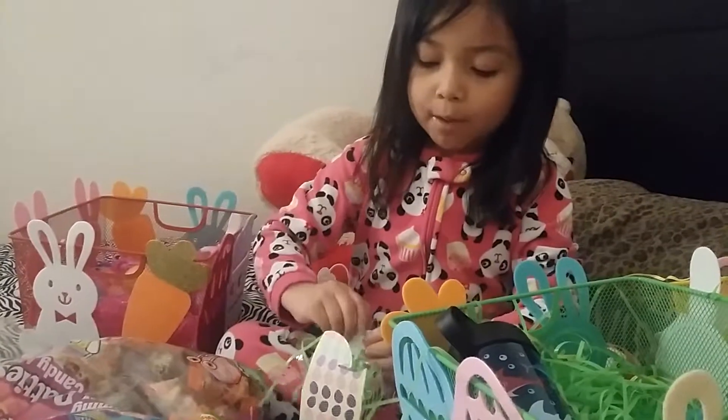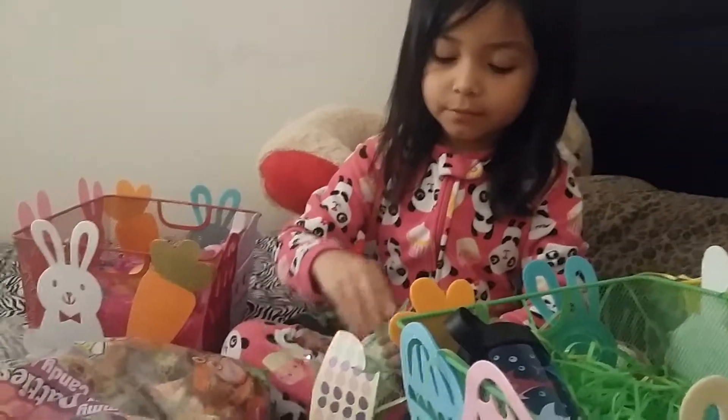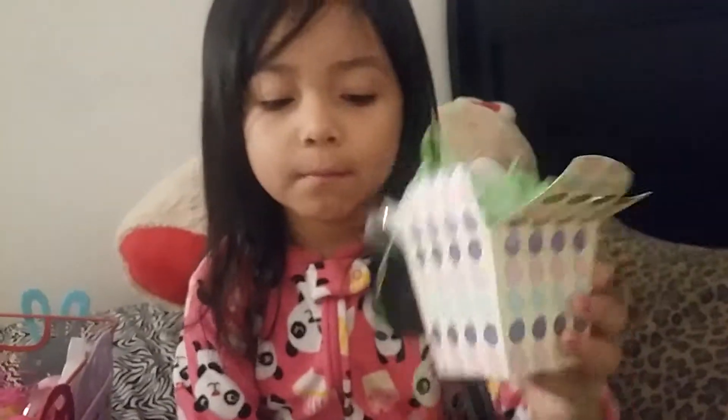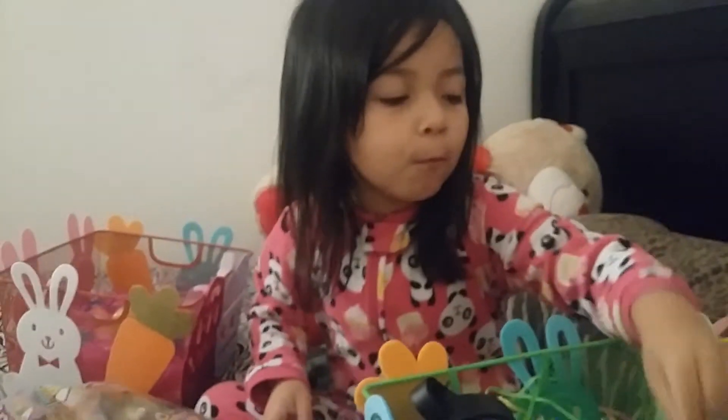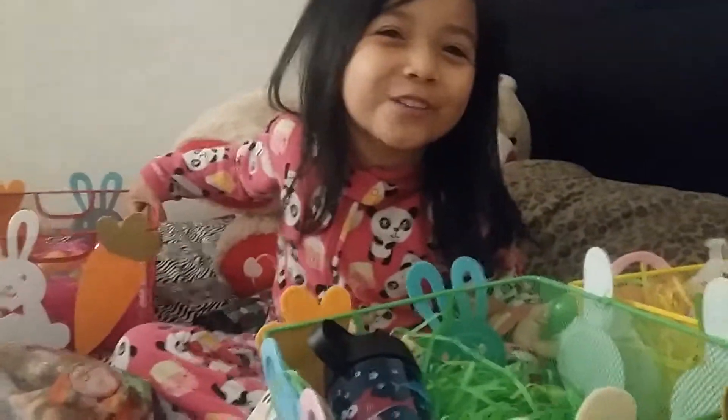Sometimes I let my mom help me. So it's gonna look like this when you're done. You're gonna get one Easter egg and one of these baskets — these are mine but I'm not gonna use it.